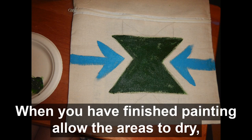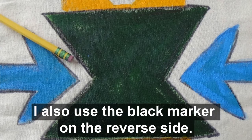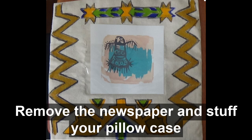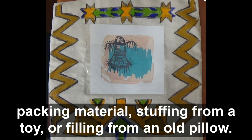When you have finished painting, allow the areas to dry. Then you can erase any excess pencil marks. I also used the black marker on the reverse side. Insert the image or photo of your choice into the plastic sleeve. Remove the newspaper and stuff your pillowcase with foam shape, or use tissue paper, newspaper, plastic bags, packing materials, stuffing from a toy, or filling from an old pillow.